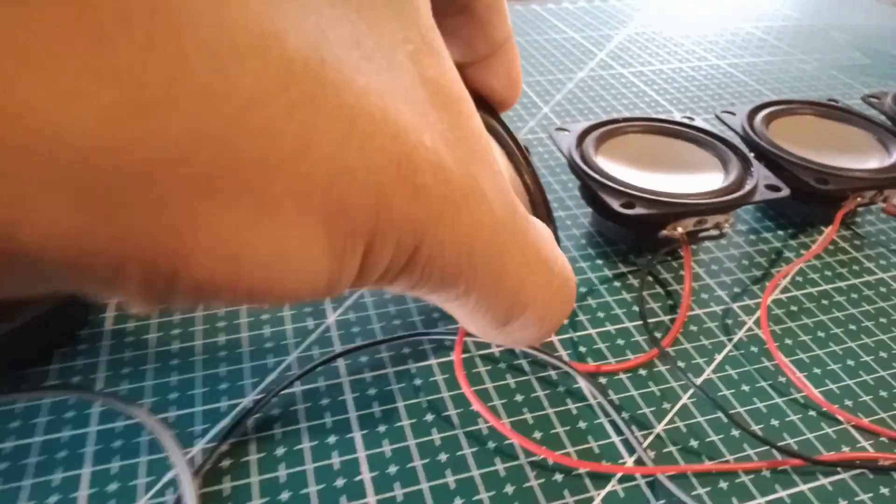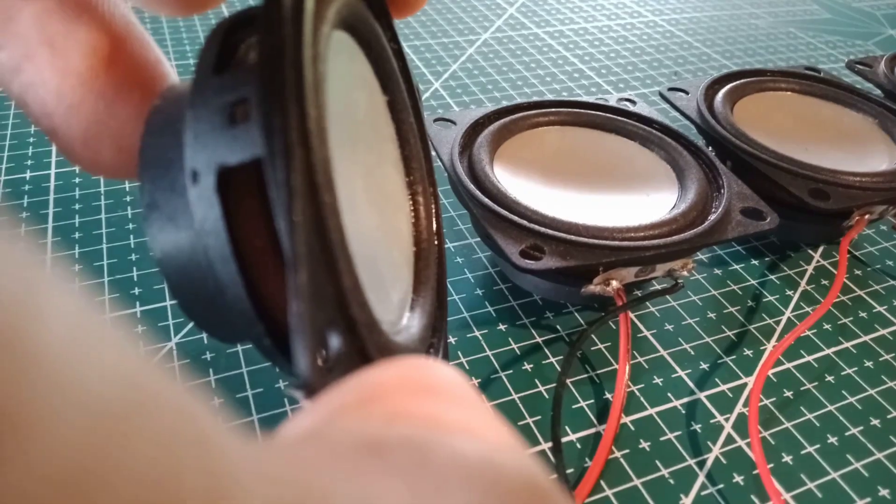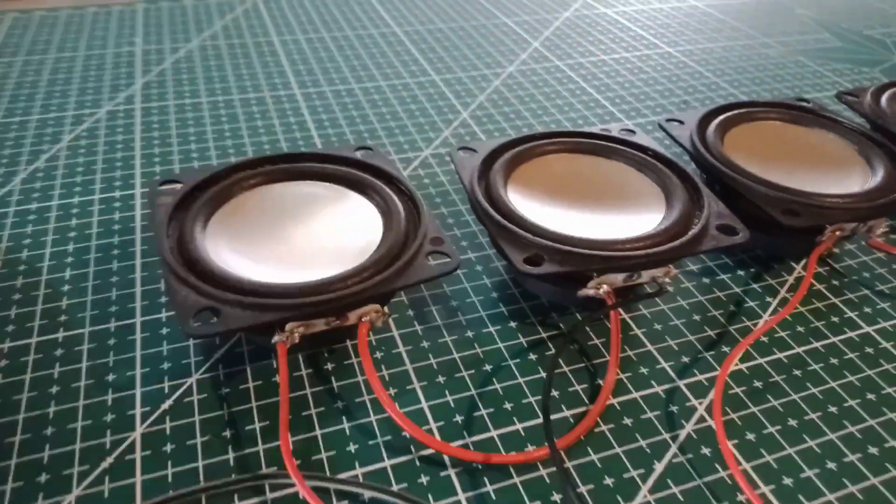These four full-range speakers are connected to the main amplifier in a series connection, so I can't expect to maximize these four mid-range speakers with this amplifier.